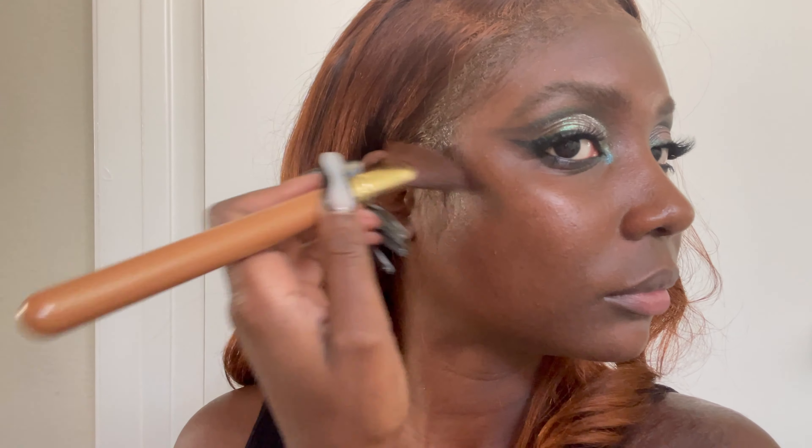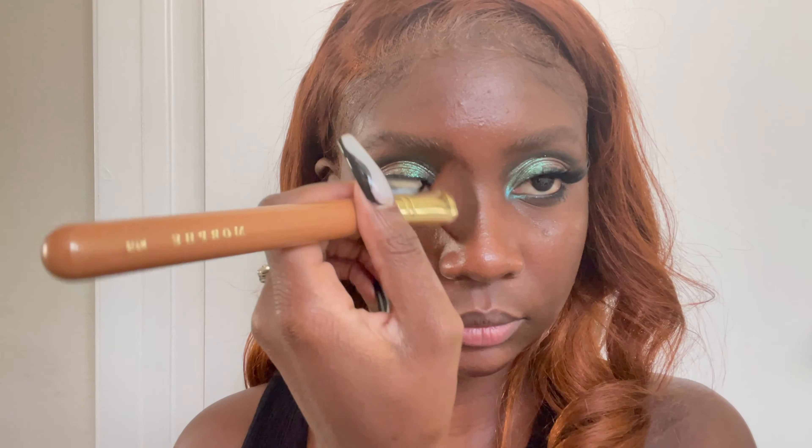For this look, I'll be underpainting, which basically means that I'm going to be adding contour and concealer first, and then using foundation to blend the two together.